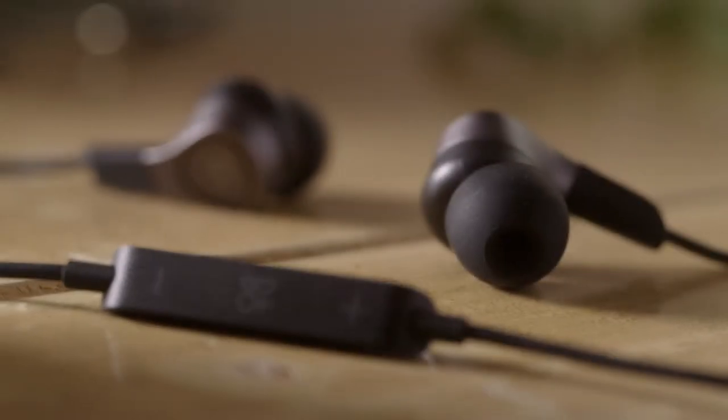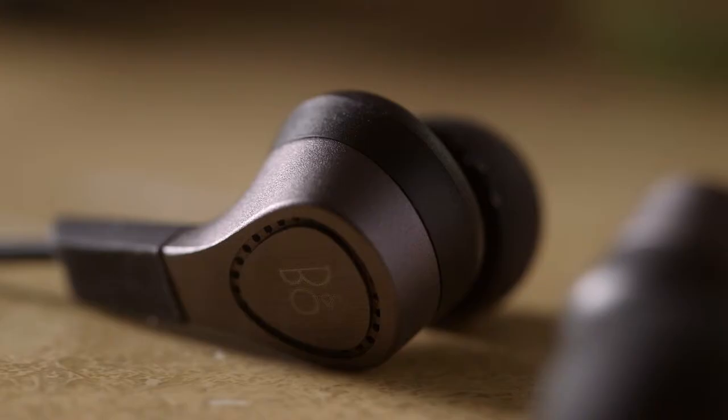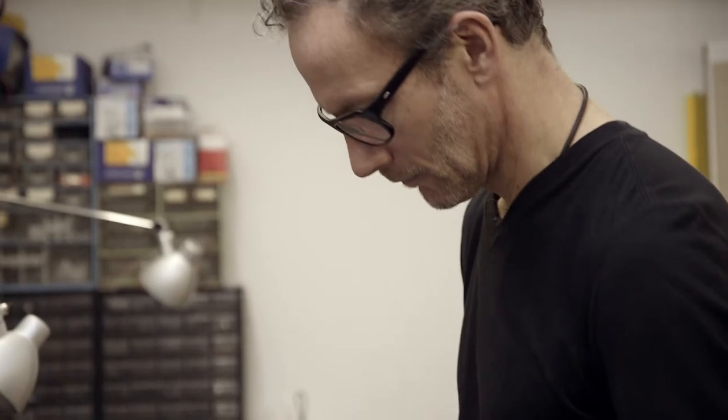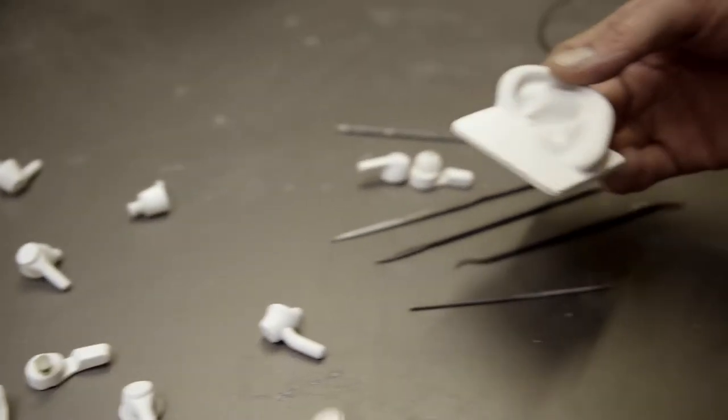We started to analyze the ear in 3D and we learned that they are extremely complex and diverse. So we went through a trial and error process of over 30 models to get what we wanted. And we learned that the better ear fit, the better was the acoustic performance.